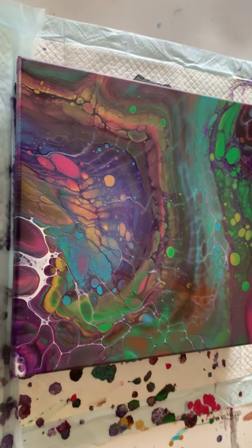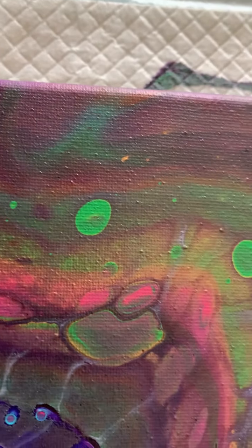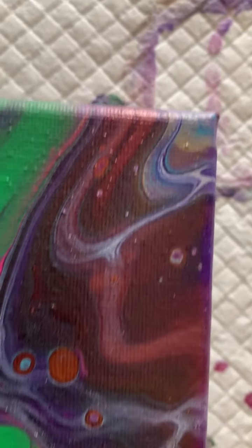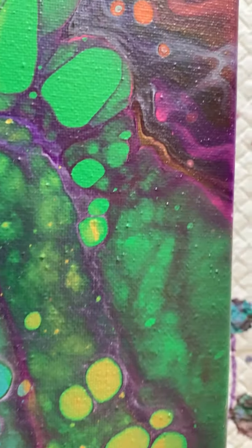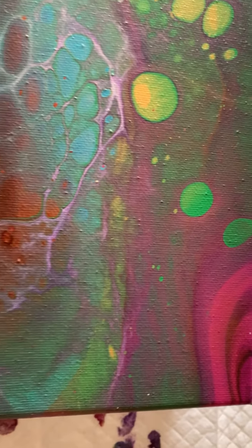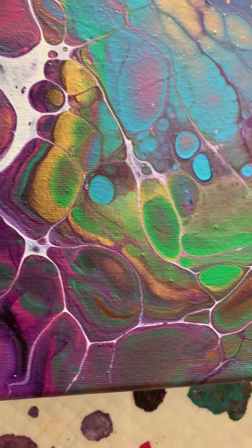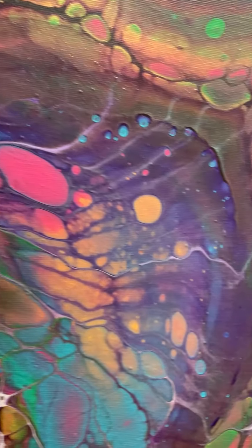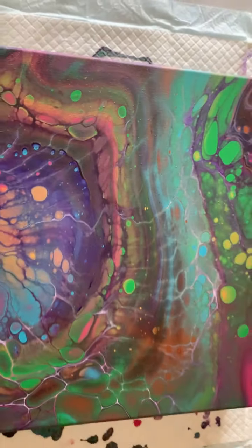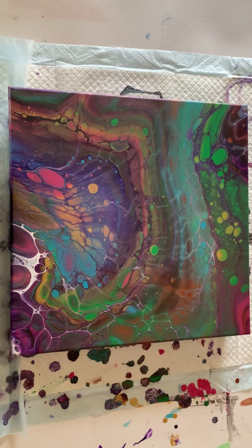Okay guys, here we got the dry results. I love the lines, the cells, the colors — it all looks amazing to me. What do you guys think? You like the open cup pour? I do, and I can see me doing a lot more of them. Alright guys, if you haven't already done so, please give me a like and a subscribe. I'll see you on the next video. Bye.